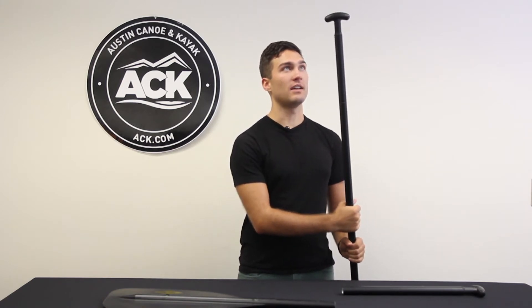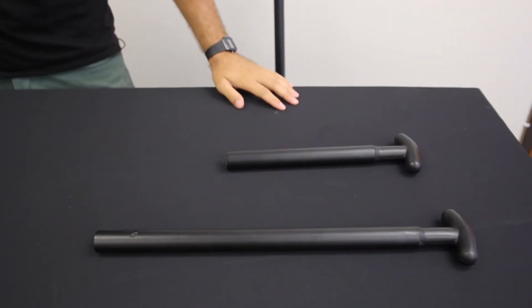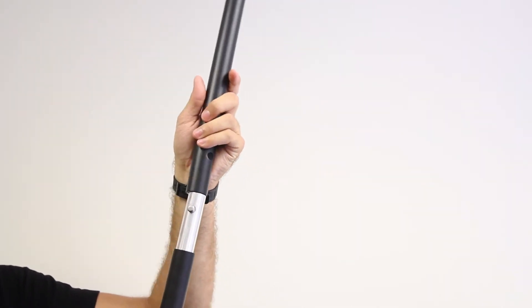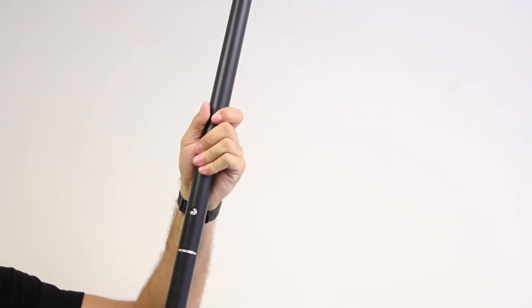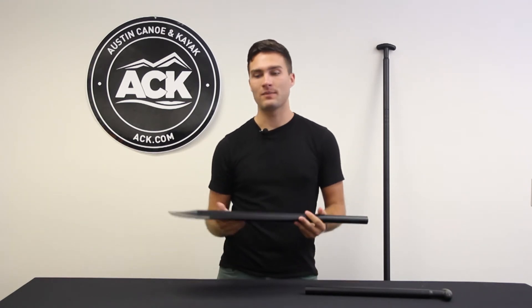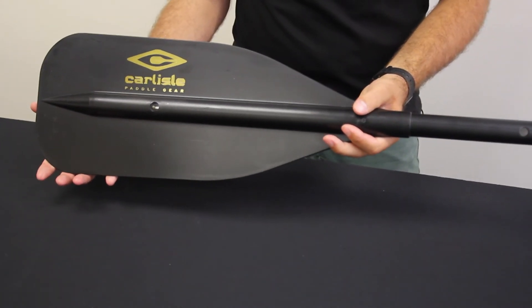On the other end is a T-grip that is good for standing up, but you can actually swap it out with the longer T-grip handles. So you go from a 75-inch paddle to an 82-inch paddle, in case you need to accommodate a larger or smaller person or a wider paddling experience. Also included with the paddle is the Carlyle Taboo secondary polypropylene blade.